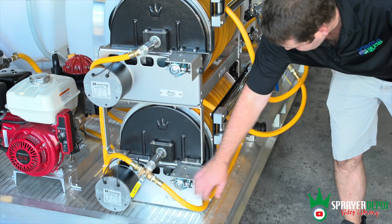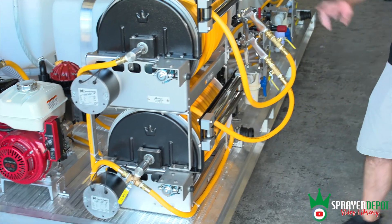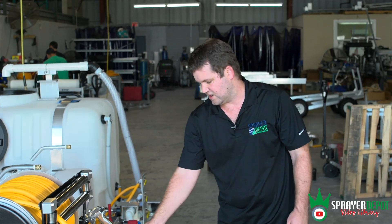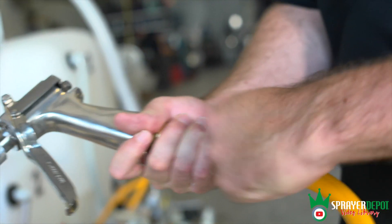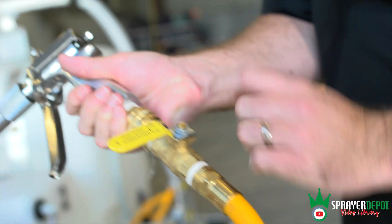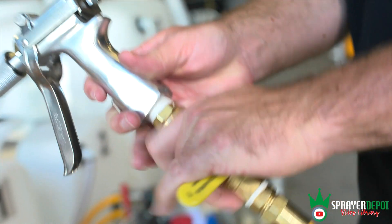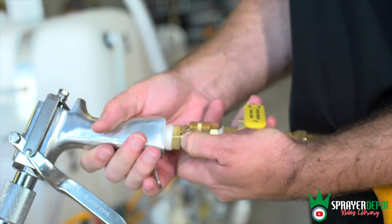You've got your push button, your solenoid, your 12-volt motor. You need a power source for these — this is going to be wired to the customer's vehicle. Another thing we added: a shutoff valve before your quick disconnects. This way you can shut off the flow — if you need to change out your gun, you're not going to get sprayed in the face.